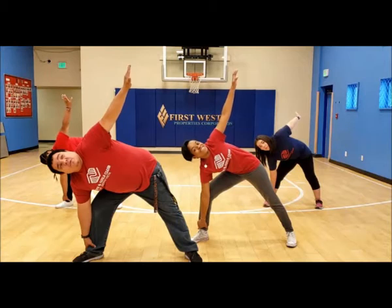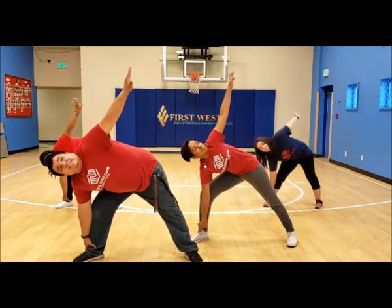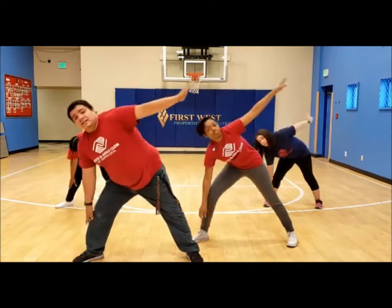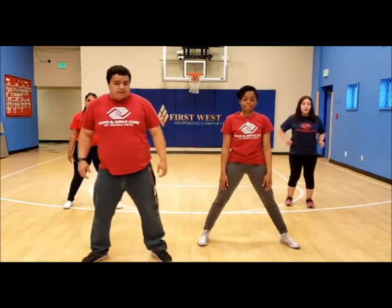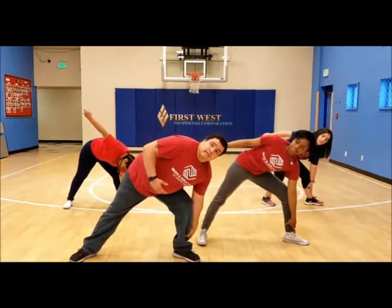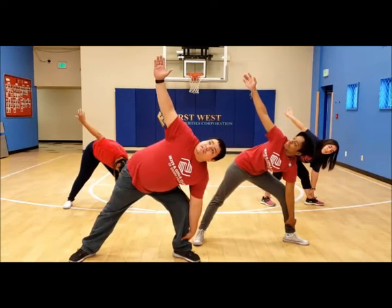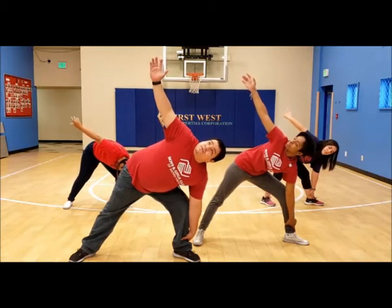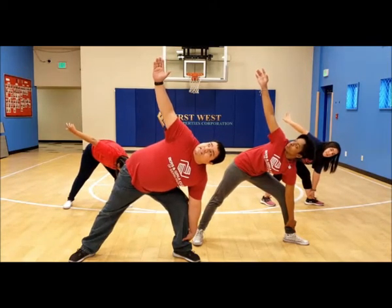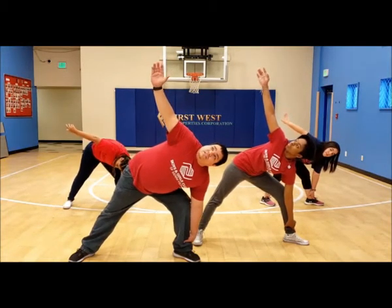Now we're going to do the same thing but the opposite way — a sideward lunge, hand to your ankle, and reach for the sky. Another 15 seconds. And come up slowly.